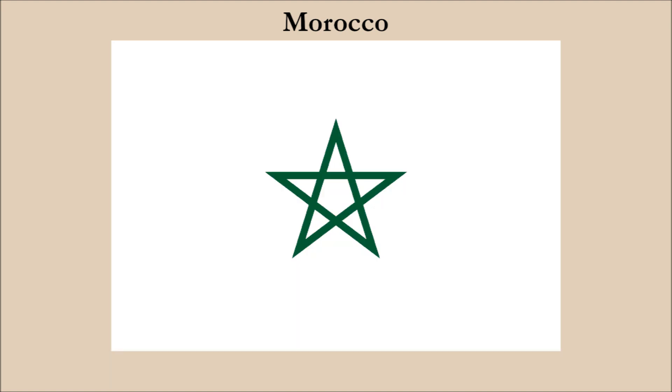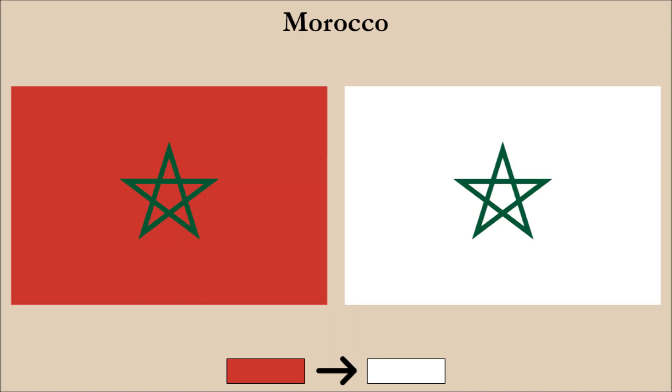Here is the result. We now have a very easily seen green pentagram on white. Some might argue the white field is too plain and may not like it, but the two colors of this flag contrast very well. Comparing it to the current flag, we can see how the pentagram really stands out while on the current flag it gets completely lost in the red.